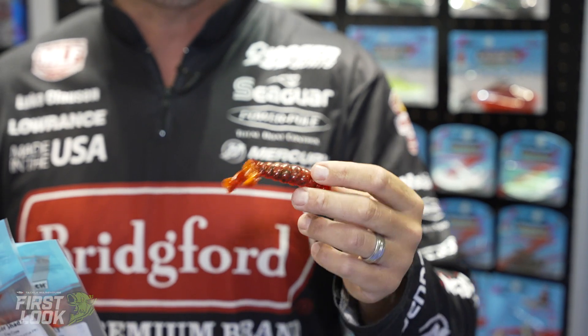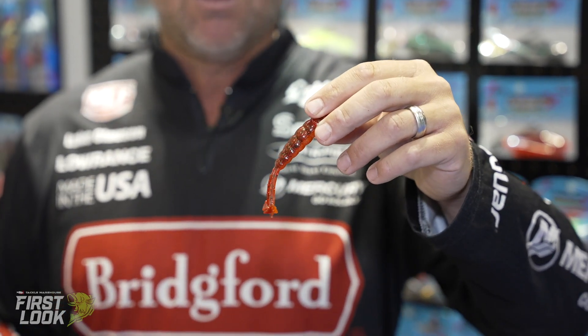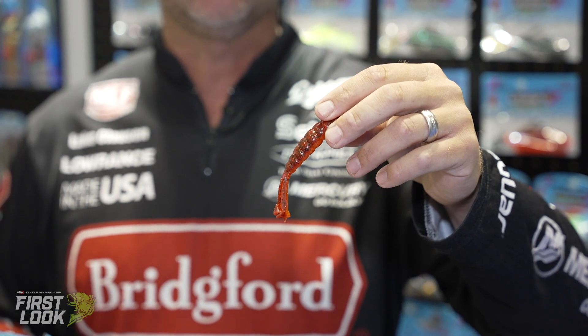Really a good springtime color. Anytime the water's dirty, bright orange — they're feeding on crawfish — but also a good morning time color, low light conditions. Always a good trailer color, though. How many craws do you see with orange on their pinchers? A lot of times as a jig trailer or a chatterbait trailer, you're just seeing the back of that — it really represents those really well.